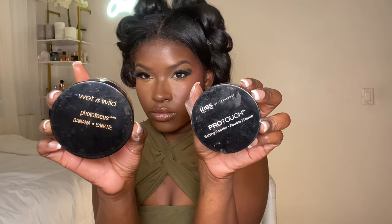Then I went back in with my concealer brush, tapping it on top of the blush area to get a seamless blend. Now I'm going in with the Wet n Wild Photo Focus banana powder and the Kiss Pro Touch setting powder in the color earth — I blend those two together.